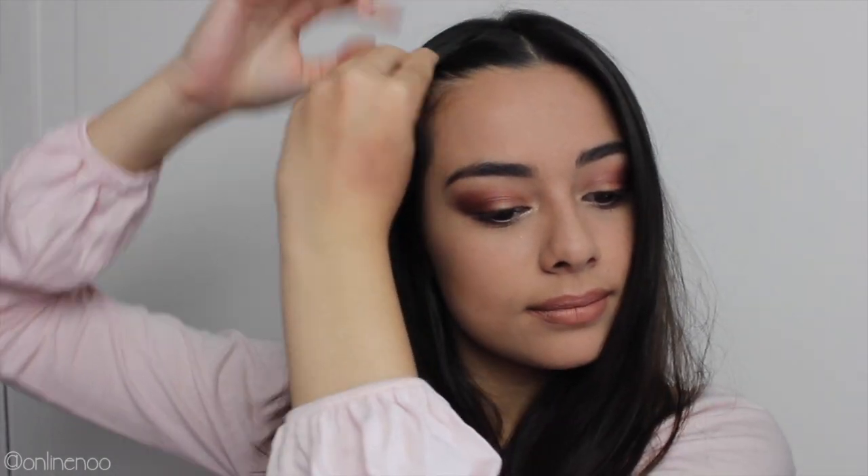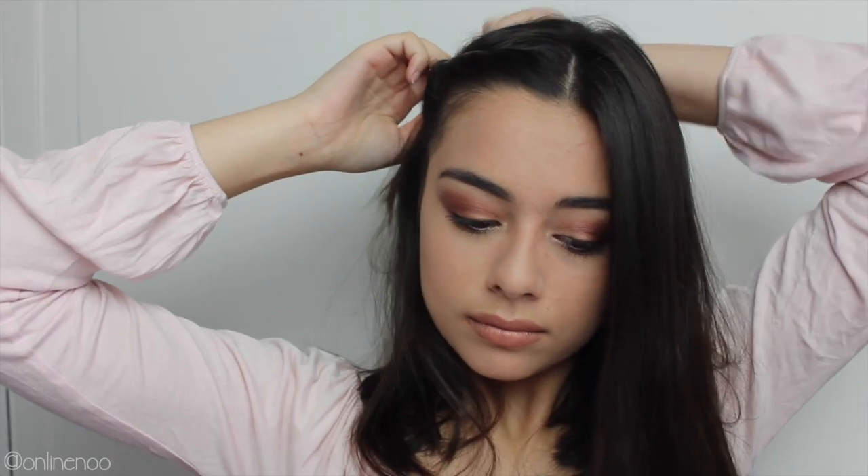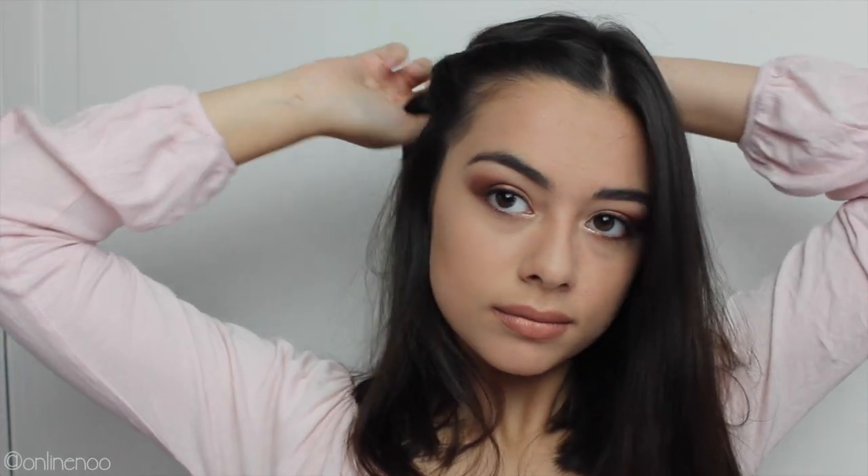So what you're going to do is take a little piece of your hair like this and start twisting. As you go back you can go as straight back as you want or as slightly to the side as you want. I sort of went diagonally in the middle. Basically you're going to twist your hair and as you're going back, pull in other pieces.